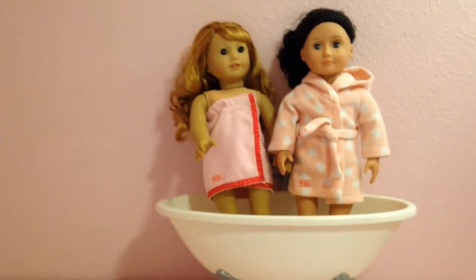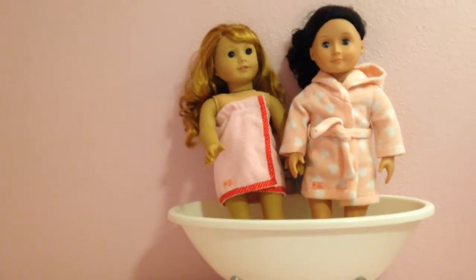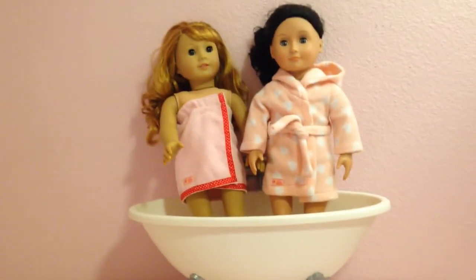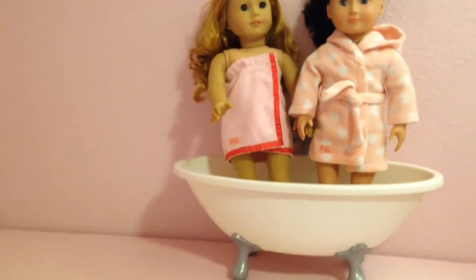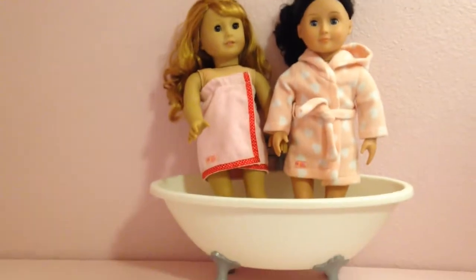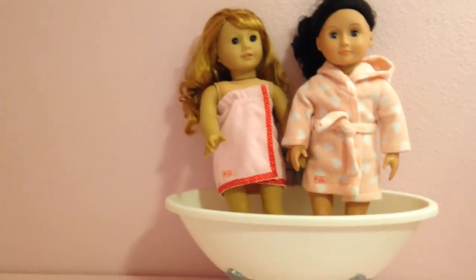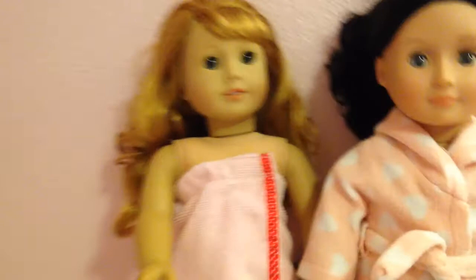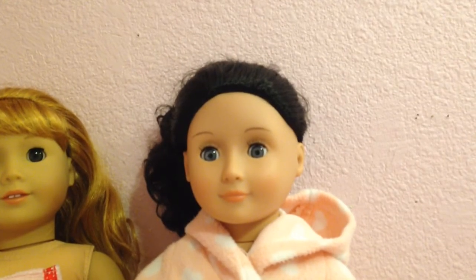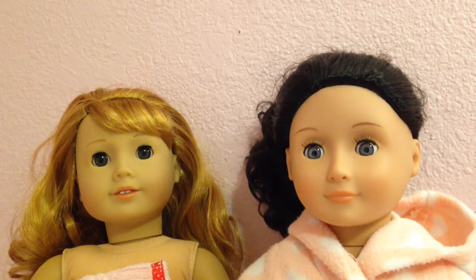Hi everybody, it's me and my AG dolls here, and today I'm going to be reviewing the American Girl bubble bathtub. I'm super excited — I don't know if this is retired yet, it's a really old piece. I got it Christmas of 2014 but I think it's really cute and wanted to share it. Today I have the American Girl BeForever Marcy doll — she's actually named Mary Ellen but I renamed her Marcy — and our generation Margaret doll renamed Ruthie, so you can see how the dolls fit the items.